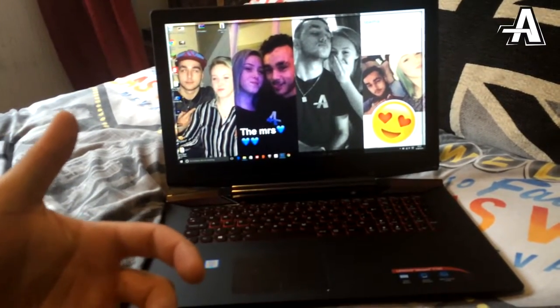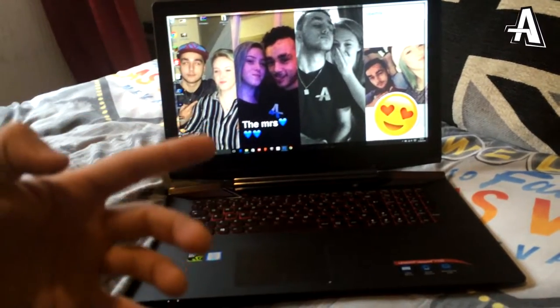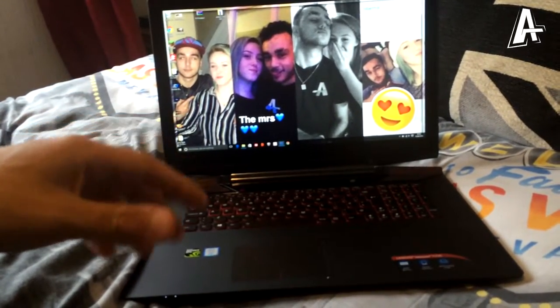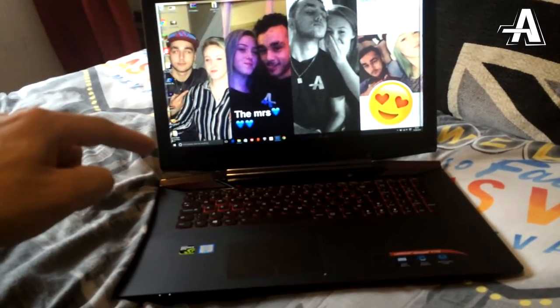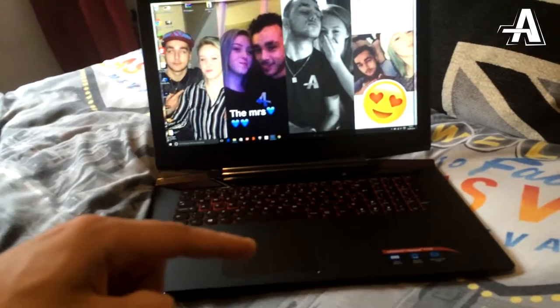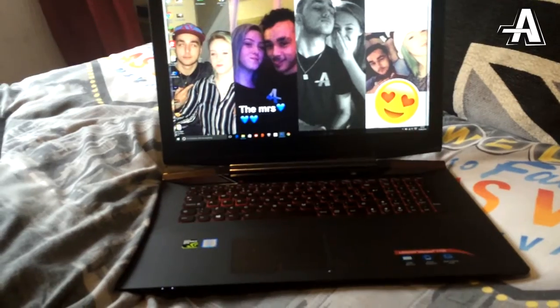So when I've got one video rendering on my PC tower, I can come onto this laptop and start rendering another video. By the time that one's finished, this one should be finished and I can go back to my PC tower to start rendering another video and editing it, then coming back into my bedroom to edit on this bad boy.